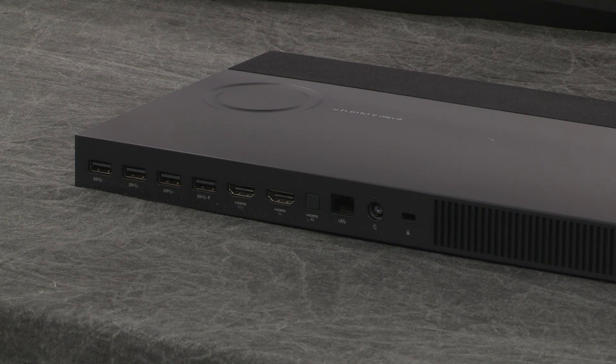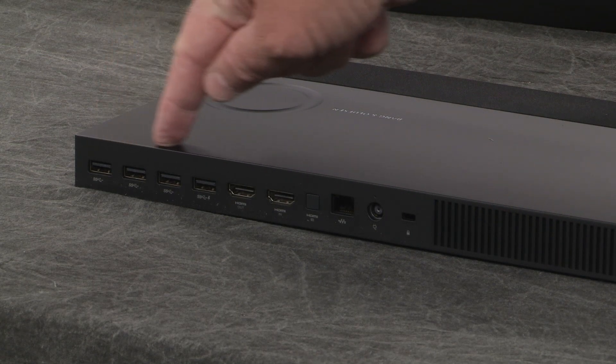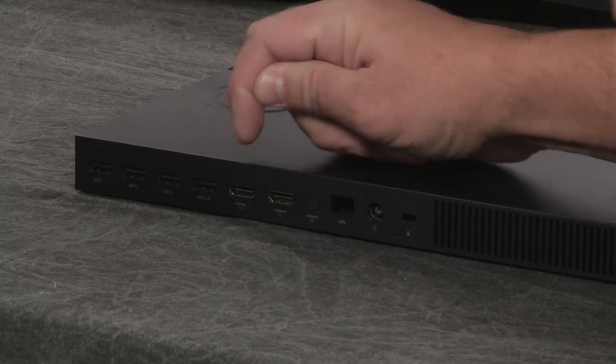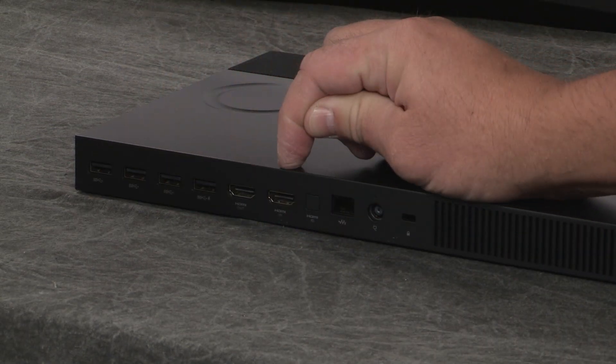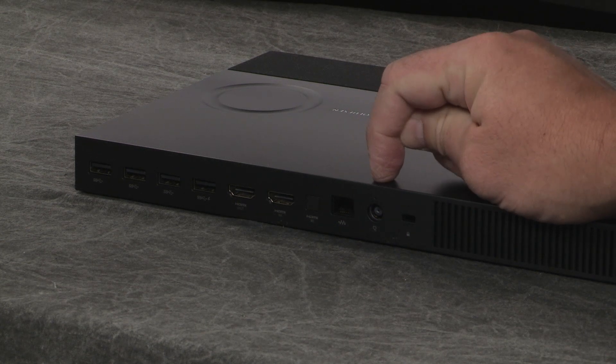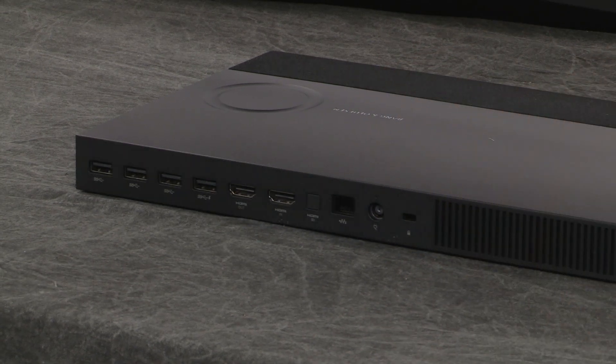On the back you have some USB — these are all USB 3.0 — and then HDMI out. This one is HDMI in. You have your RJ45, power, and then you have a lock right here so you can lock it down.